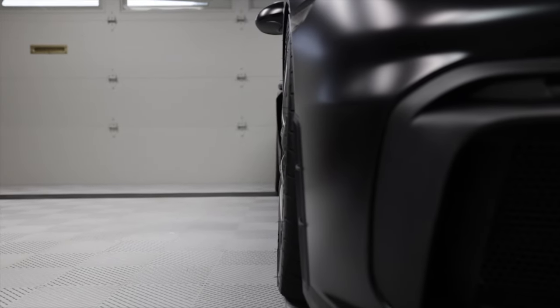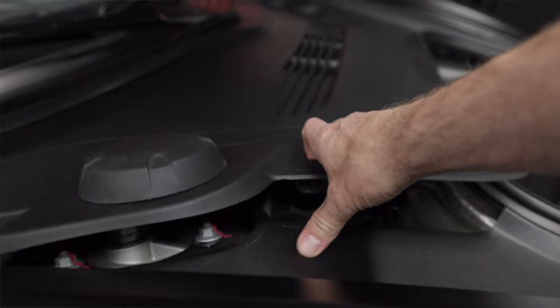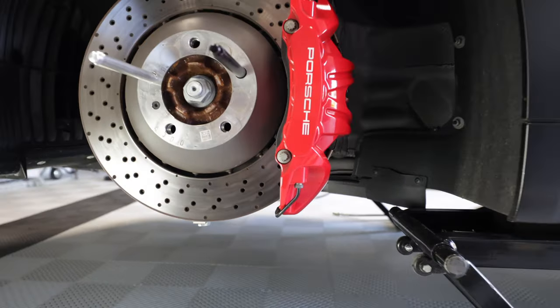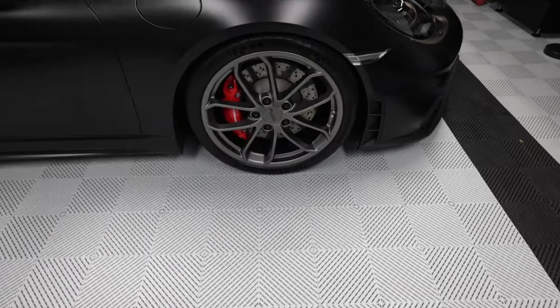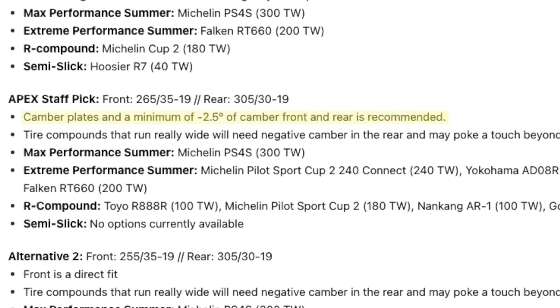Apex said 305s in the rear and 265s up front — Falken RT660 tires — should fit as long as you have two and a half degrees of camber up front. I had two and a half degrees, but when I put them on they were not going to fit; I was afraid of fender damage. Apex suggested adjusting the top hat all the way in for maximum fender clearance, but most of my camber came from lower control arm shims, which pushes the lower section of the wheel out. Even moving the top of the suspension to its furthest adjustment, we still didn't think it was going to fit. The updated fitment guide now says you should have camber plates and at least two and a half degrees of camber — I wish I had known that from the start.